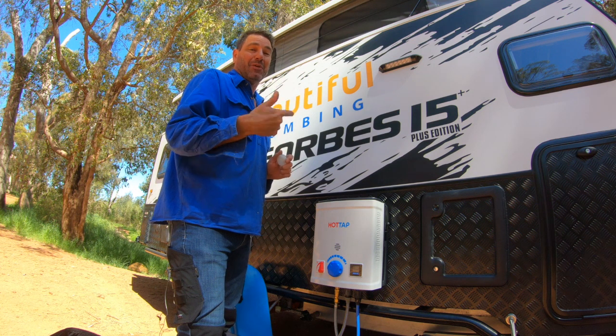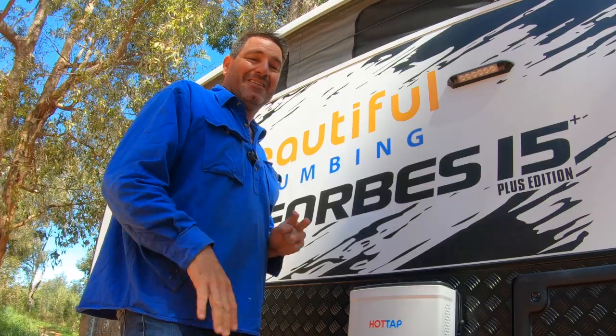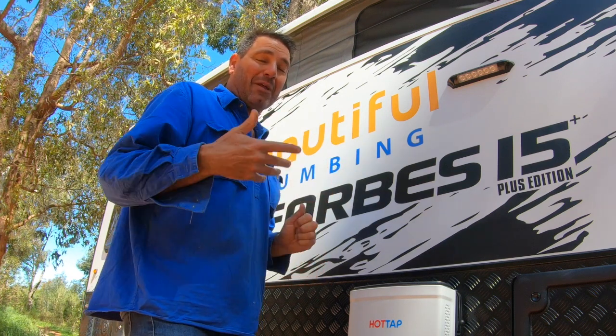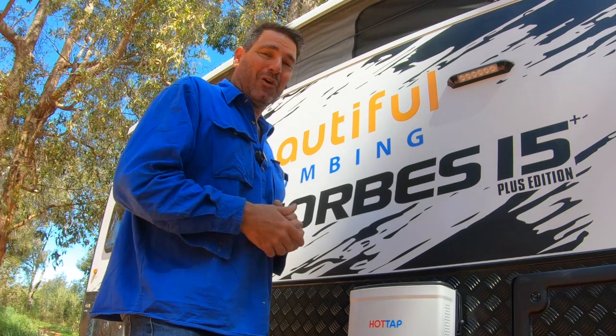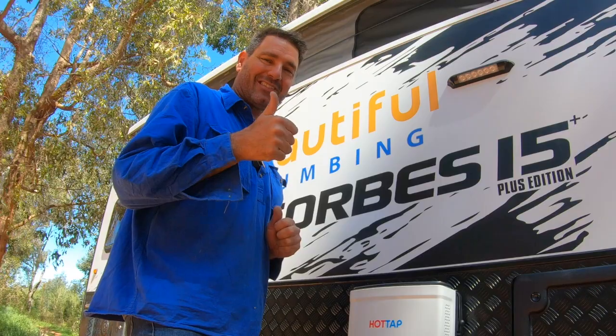This is a good simple way of doing it so you can go for extended periods without being concerned about water, as long as you can get to a dam or something like that. If you like the setup, call your local plumber and they should be able to sort it out. If you live in Perth, give us a call, come and see us, drop the van off and we'll sort it out for you. Thanks for watching, catch you later!